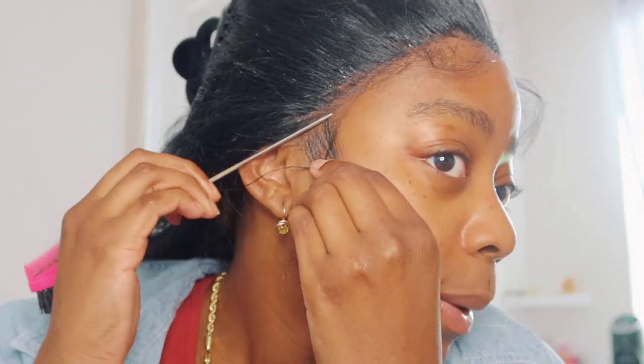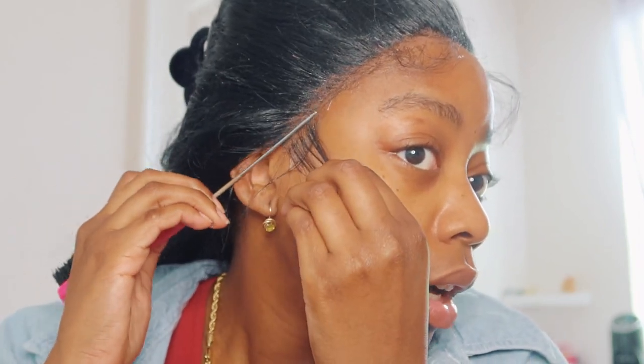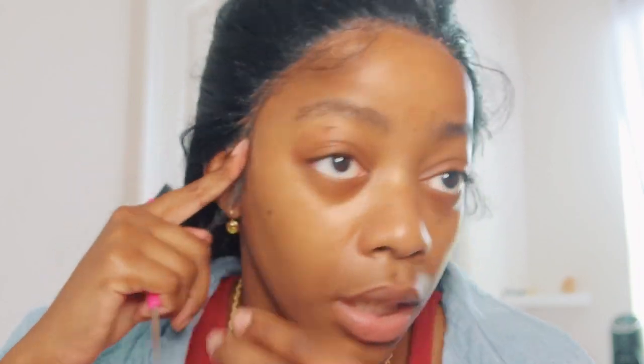Guys, when I tell you this is so easy, this is SO easy — I don't know how to tell you guys, it's just easy. Just spray along the lace, anywhere you see lace, just spray along.